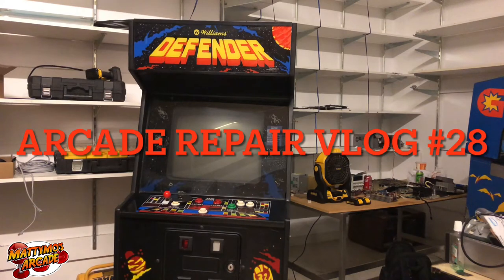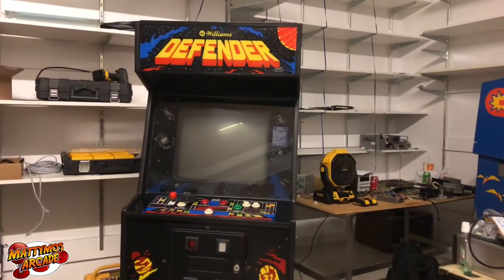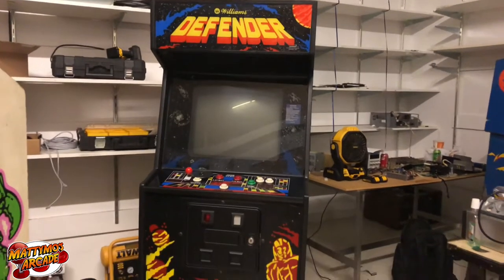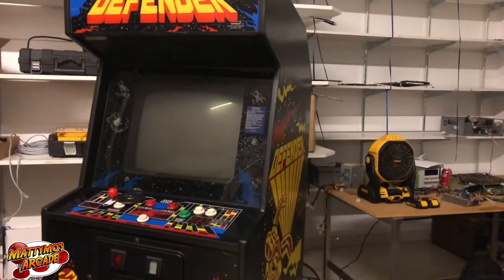What's up gang, this is gonna be another arcade repair vlog. I've got the Donkey Kong, Donkey Kong Jr., and the Popeye on the floor. In the back we have a Defender — it's missing a leg or two, kind of on a gangster lean. We've had problems with this one several times: the power is flaky, it sometimes boots, sometimes it won't.